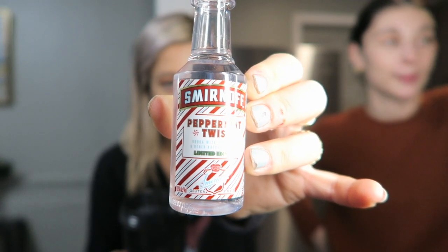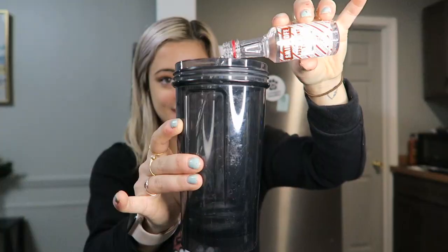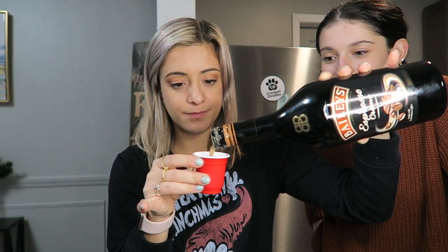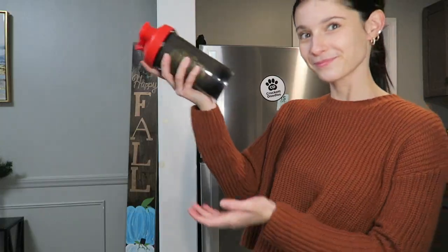For the drink itself, we're using peppermint vodka, some espresso cream Baileys, and some ice. Shake it up really nice and good, and there you have it. If you like peppermint, this is definitely a drink to try.